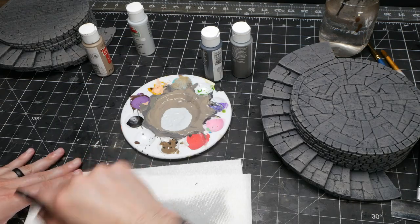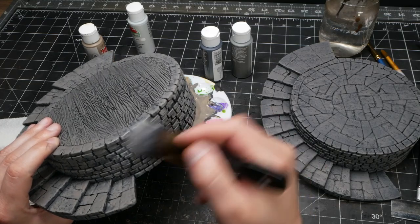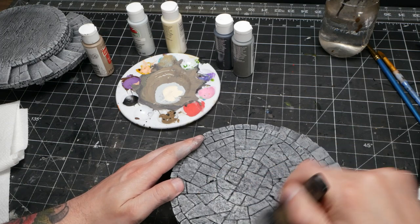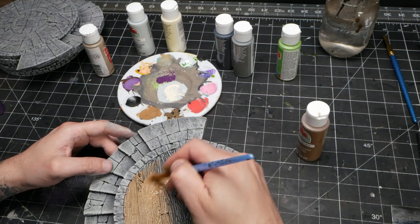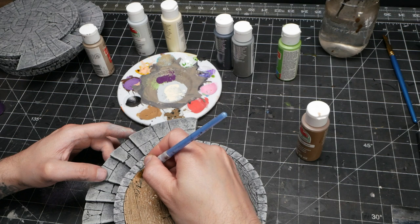Just load up your brush with paint, remove as much as you can on a paper towel, and lightly apply it across your piece. With each layer, you want to put on less and less, so when you get to your brightest, almost-white layer, be very light-handed and only hit the highest points. If you've got a non-stone floor on any of your layers, you'll need to come in after and paint those separately.